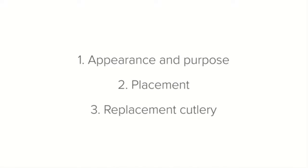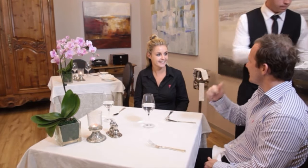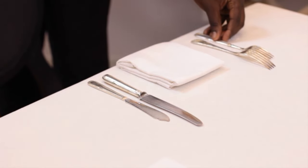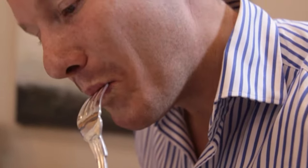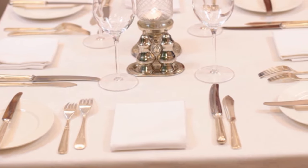The fish knife is always set on the right-hand side and the fish fork is always set on the left-hand side of the plate. Whenever a flaky fish course is ordered, this is the cutlery that needs to be set down. The fish course is usually enjoyed before the main course and so will be set outside the main course cutlery.